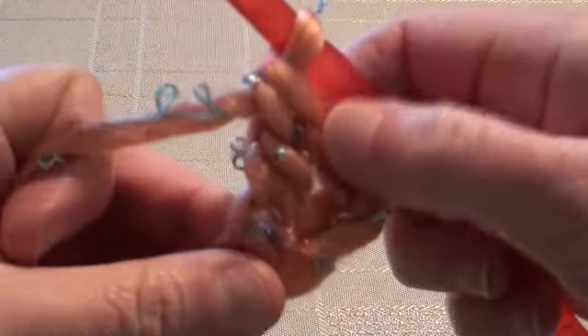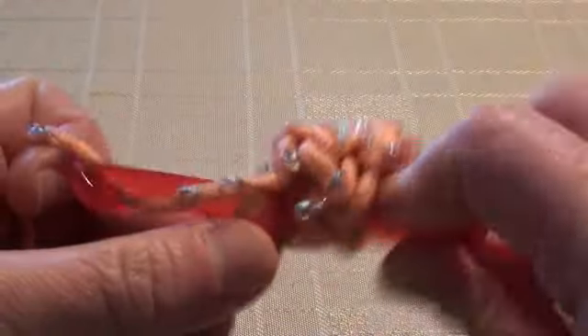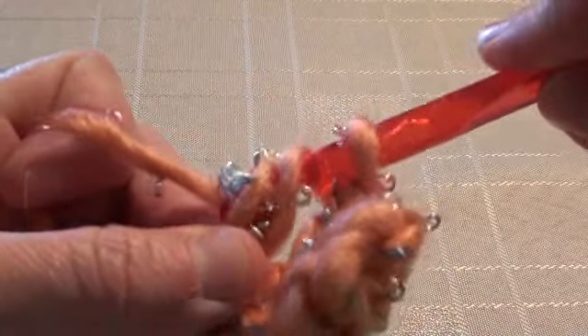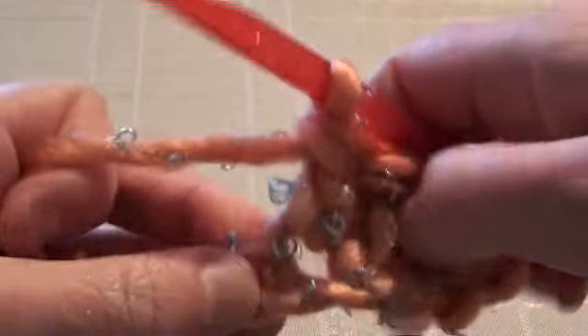A double crochet into the fourth chain from the hook, and then we're going to do a double crochet into each chain stitch along this row until we reach the end. Continue doing your double crochet into each chain stitch, and I'll see you at the end.